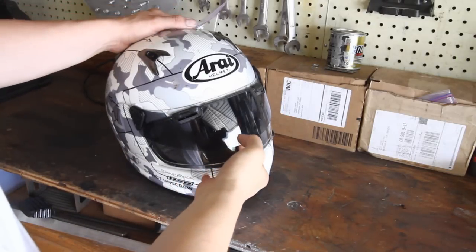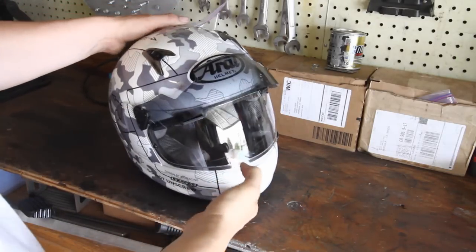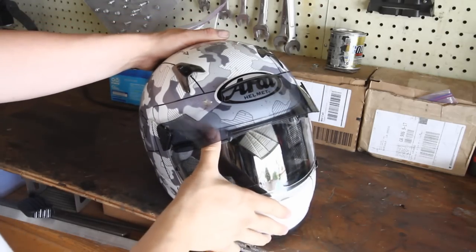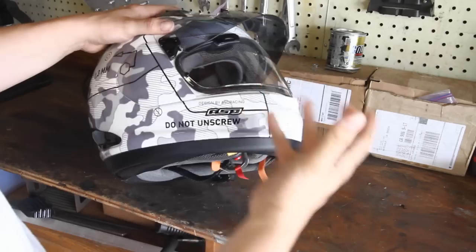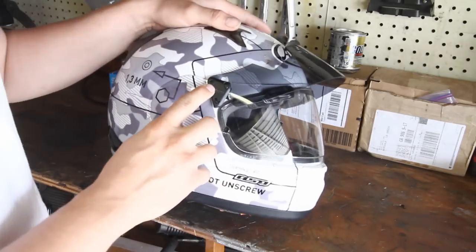We've got a quickie Arai ProShield video review. You're hopefully watching this alongside our written review, but we wanted to do a quick video here in my dirty garage to just show you some of the features of the ProShield.